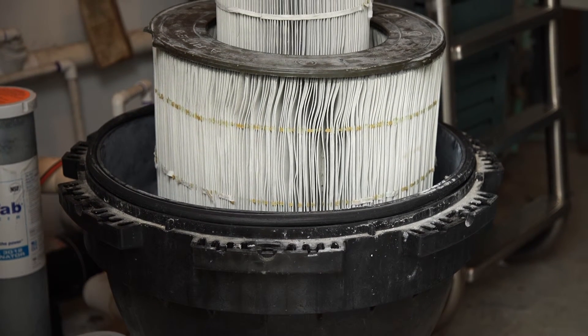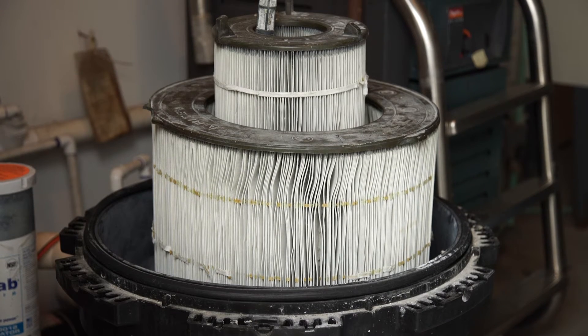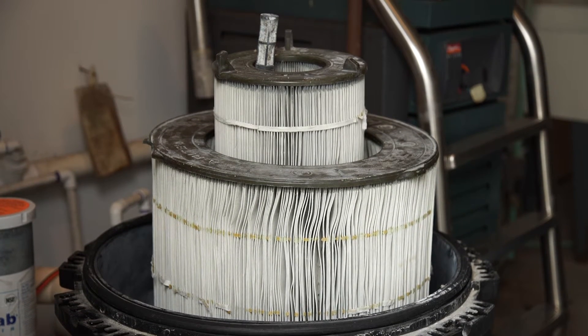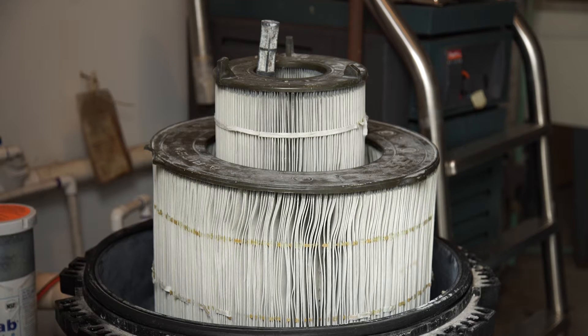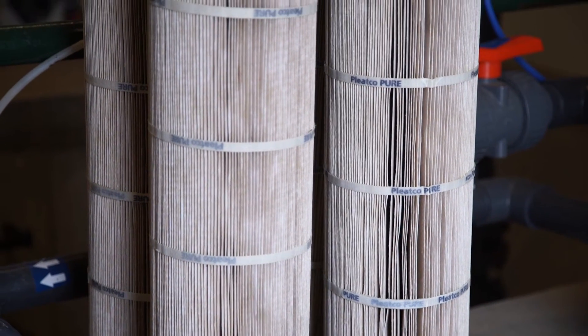A cartridge filter consists of a pleated synthetic fabric filter within a drum. These can be smaller in size than other filters, but have the same filter area due to the pleats in the filter element. These filters collect particles from the water passing through it.